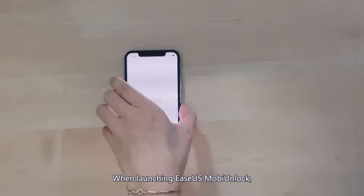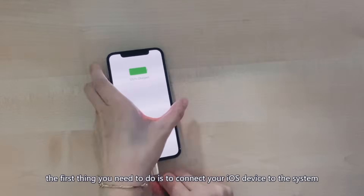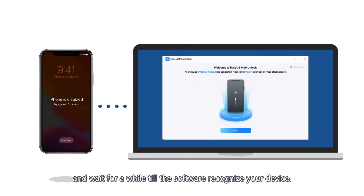When launching EaseUS MobiUnlock, the first thing you need to do is to connect your iOS device to the system by using a USB or Lightning cable, and wait for a while until the software recognizes your device.